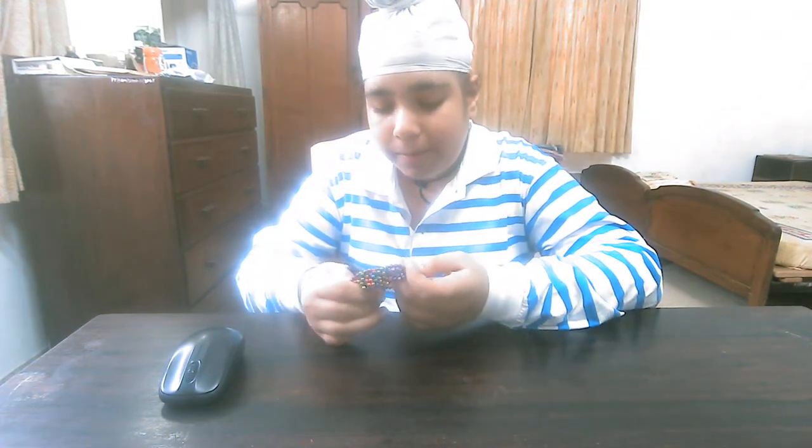Hello guys, how are you? I am Kera Farashins and I am at home. Today we will do — last time we have done the unboxing of magnetic balls.